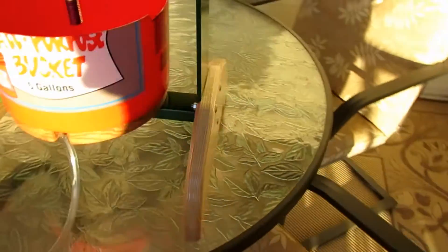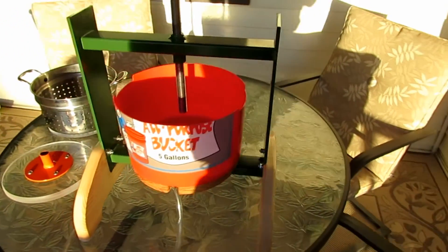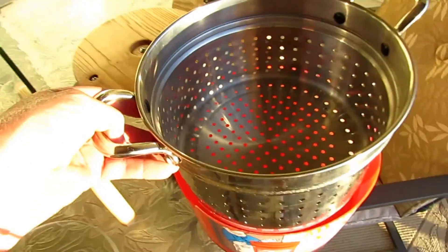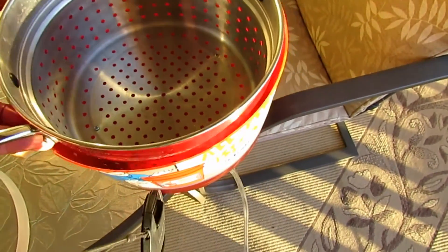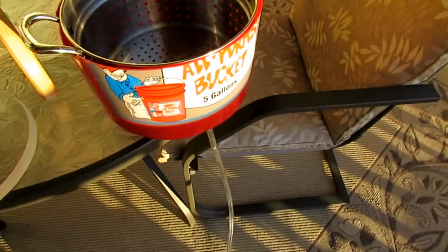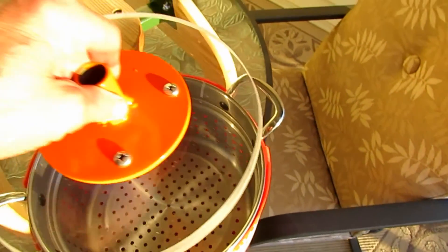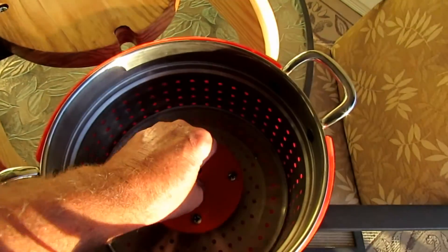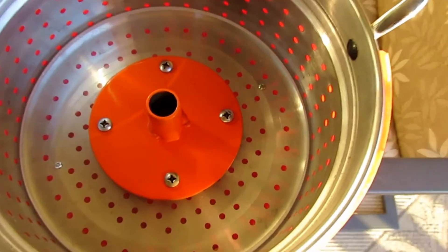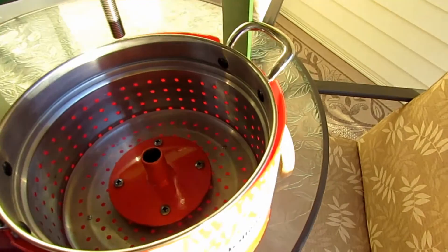I had to cut down a Home Depot bucket to use for the press bucket, and that worked out pretty good — someday I'll find a stainless pot, but for now it's going to work fine. The little strainer sits in there with that plate on the bottom with all the grooves for drainage. Then there's the other plate that I made that sits in the top to press it. That orange piece was just plasma cutting a little round circle and then welding a piece of tubing on it to contain the screw.